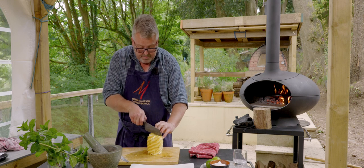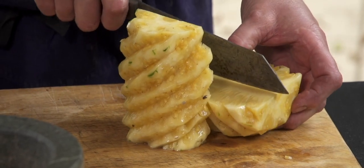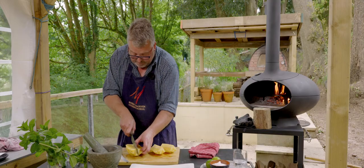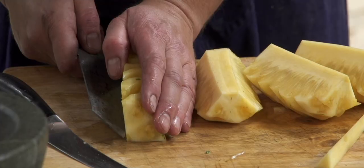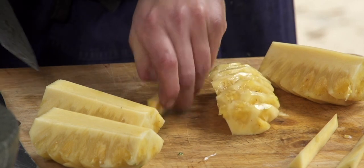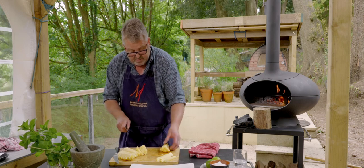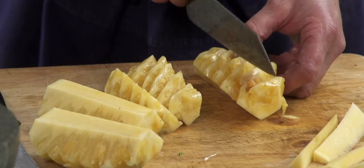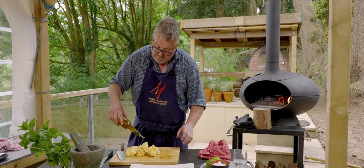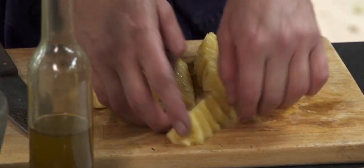I'm going to chop the pineapple into eight pieces, take out a little bit of the center — not all of it because that kind of holds it together — but getting rid of a little bit of that woody center. It also gives me a nice flat surface to do the final cut into eight. A little bit of olive oil on those.